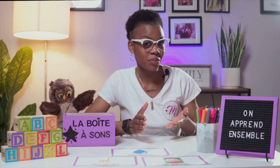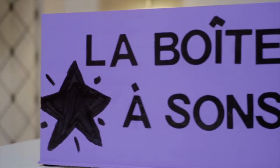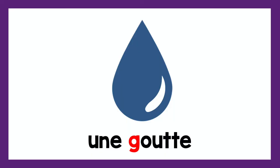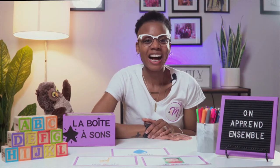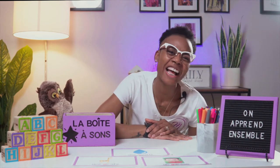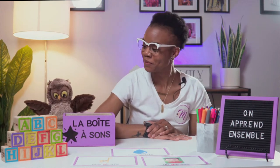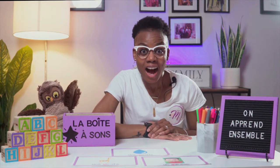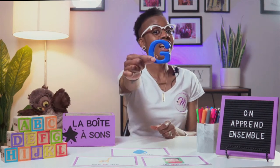Alors, pouvez-vous deviner quelle lettre est dans la boîte à sondes? Can you guess which letter's in the sound box? Hmm... Is it the letter P? No! Regarde des images! La lettre G!